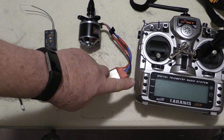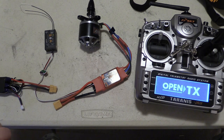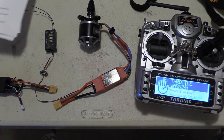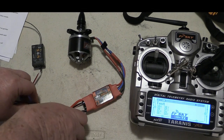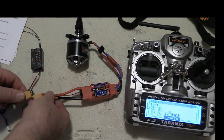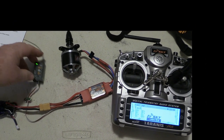To enter the programming mode, turn on your transmitter and advance the throttle fully. Now apply power to the ESC by connecting it to the battery. The ESC immediately goes into programming mode.